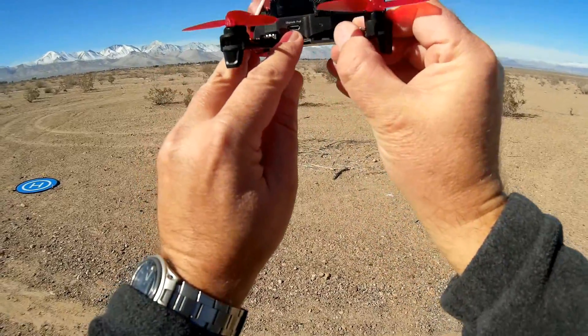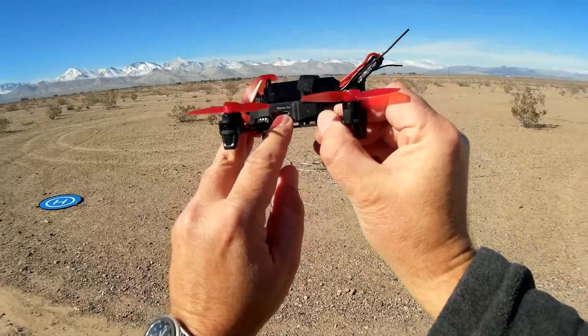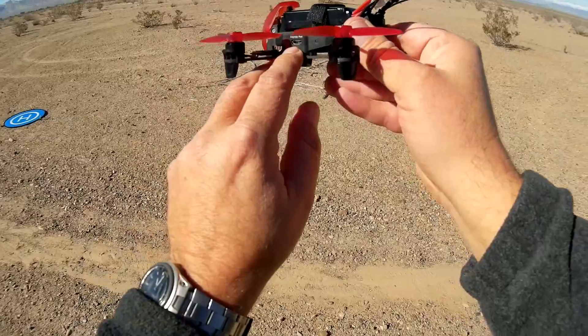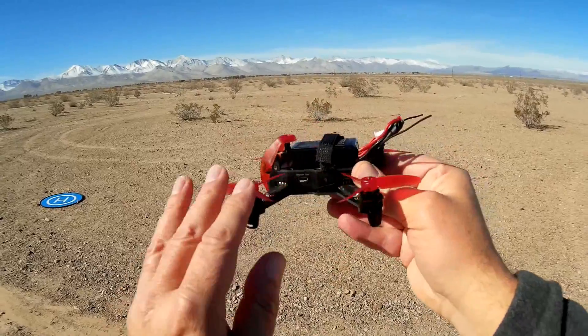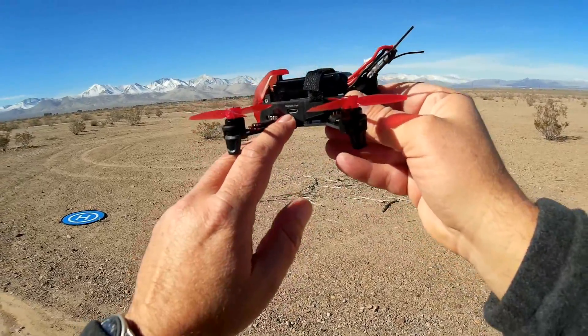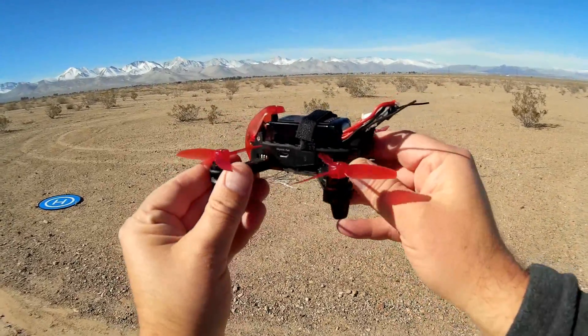You can configure it — it comes with Betaflight 3.3 installed. I do not recommend upgrading to a different version of Betaflight, because you'll probably have problems since this is a Waukira bird. They tend to be kind of proprietary about upgrades. But you can configure the PID settings and such via the micro USB port right here.